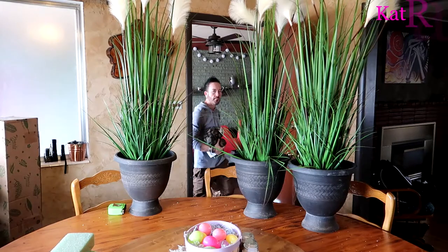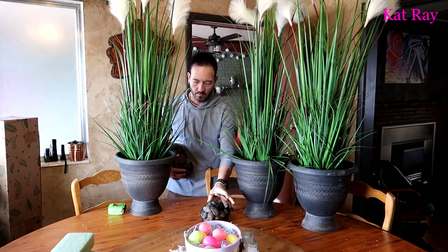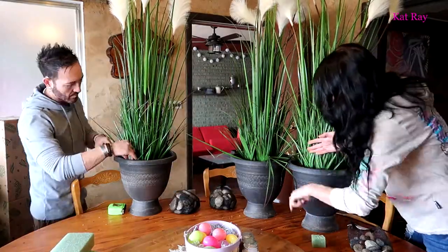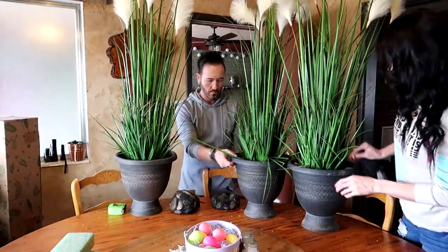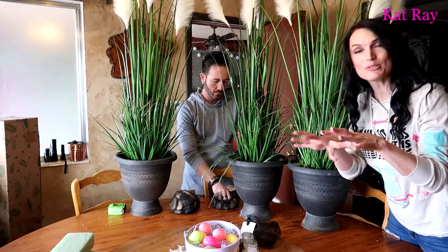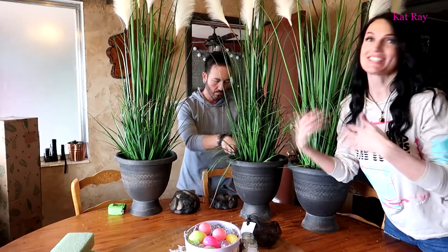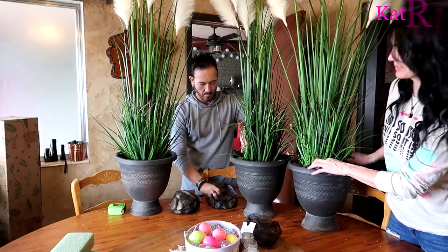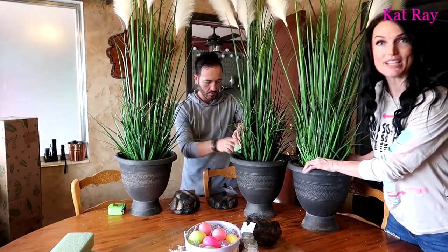Of course you can't just leave the foam exposed — you've got to bring in those decorative rocks. That is like a perfect amount. You could definitely use some moss or something on top, but if you put moss outside it's just going to blow away, so these rocks are wonderful for these artificial grass plants.